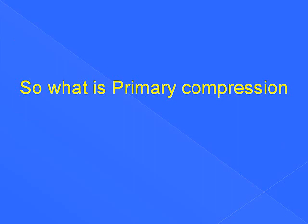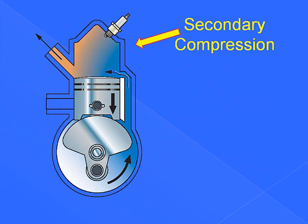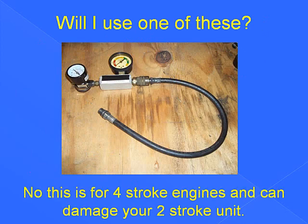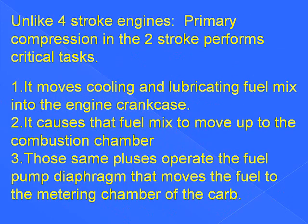So what is primary compression? Many people think it involves a compression tester — but that compression tester is for secondary compression, up above the piston where it's all compressed nice and tight. That's why you get the high-pressure readings. Primary compression test is sometimes referred to as a leak-down test, and some people automatically think of using a high-pressure leak-down tester. That tester is for four-stroke engines and can damage your two-stroke — you can pop seals and blow gaskets. The primary compression area is below the piston, the bottom end of the crankcase. These pulses do a lot of the work for the engine — without them, the engine won't run. Unlike four-stroke engines, primary compression in the two-stroke performs critical tasks.